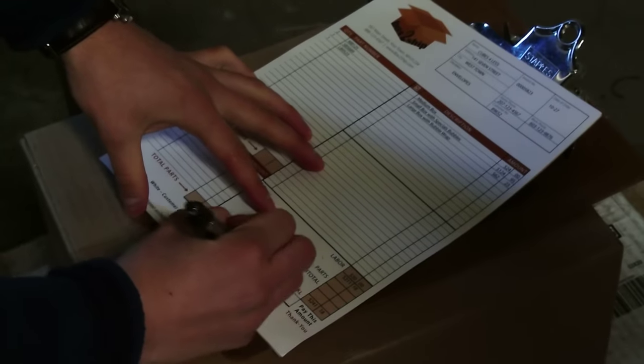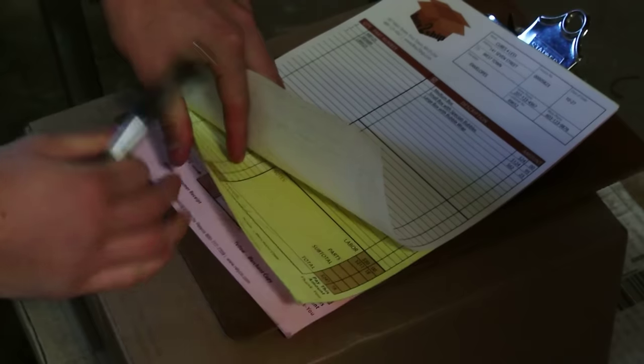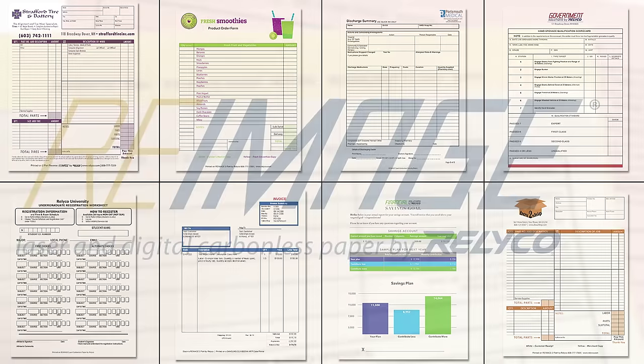Reimaged carbonless forms simplify the paperwork process. They can also be used for other applications, like work orders, invoices, medical discharge papers, or anytime you need a duplicate signed receipt of goods or services.